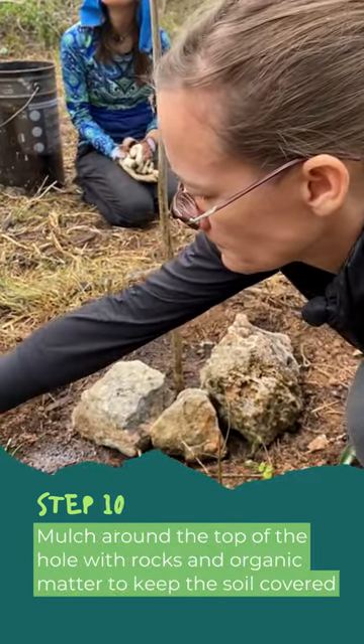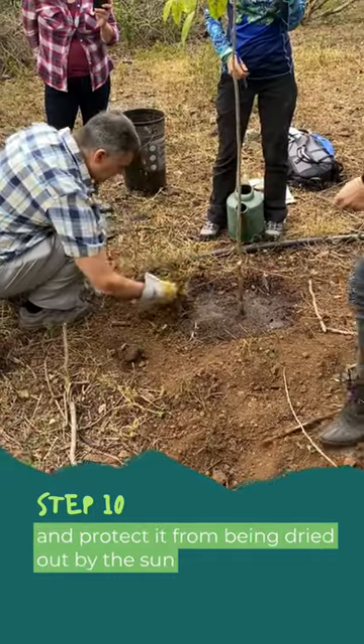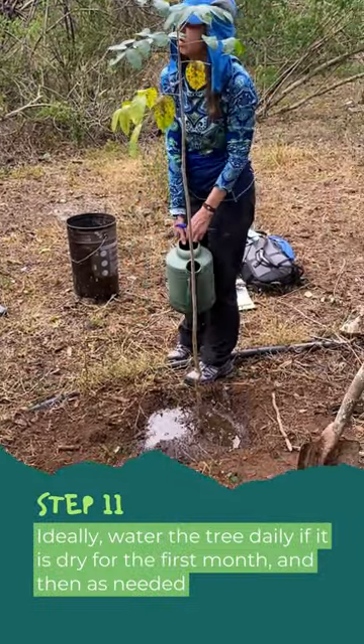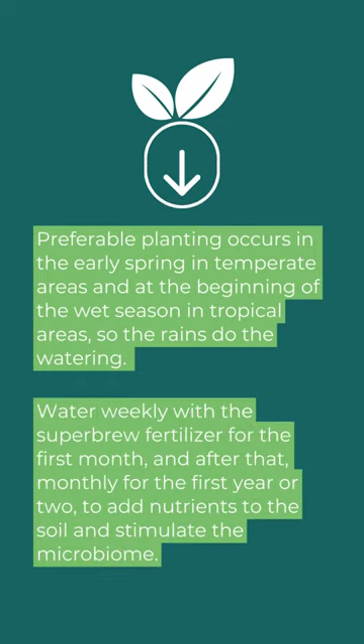Step 10: Mulch around the top of the hole with rocks and organic matter to keep the soil covered and protect it from being dried out by the sun. Step 11: Ideally, water the tree daily if it is dry for the first month, then as needed. Preferable planting occurs in early spring in temperate areas or at the beginning of the wet season in tropical areas, so the rains do the watering. Water weekly with Superbrew Fertiliser for the first month, and then monthly for the first year or two to add nutrients to the soil and stimulate the microbiome.